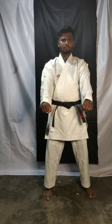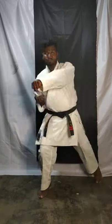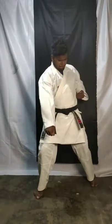Start. One: face, stomach. Two: move back, punch, punch, punch. Three: punch, punch, punch. Four: punch, punch, punch.